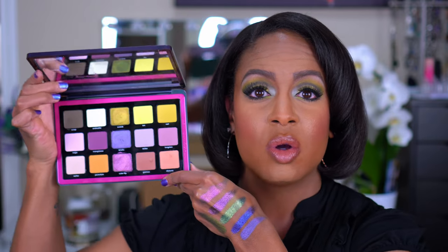I picked mine up during the Sephora sale, so I did get 20% off and I paid, I think it was $103 plus tax. This is what the palette looks like on the inside, and I know there were a lot of questions about whether or not you were going to be able to achieve a whole look just using this palette, but also if it was going to show well on darker skin.